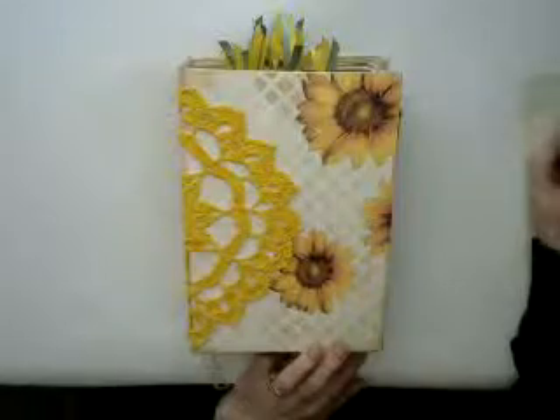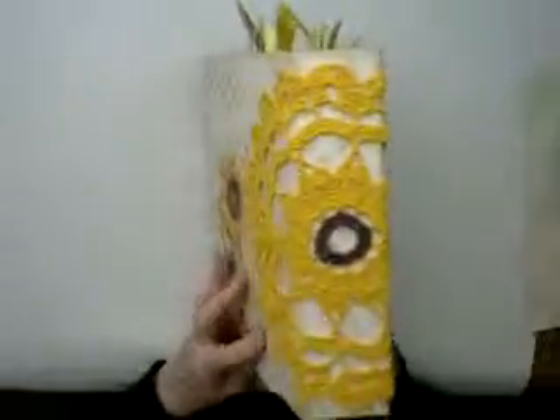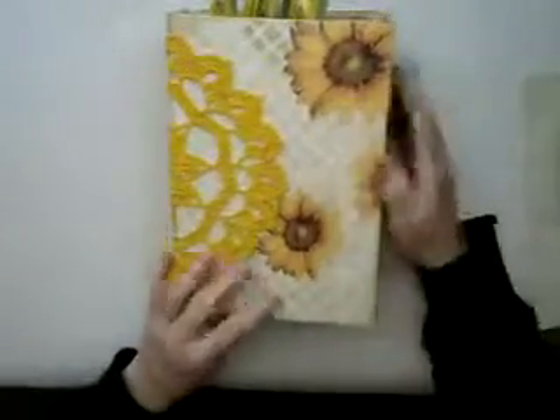It is a sunflower-themed journal. I have crocheted a sunflower for the cover. I've attached some sunflowers here and there on top of it, and then I've stenciled it.